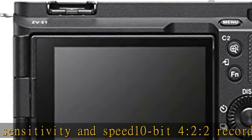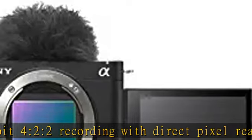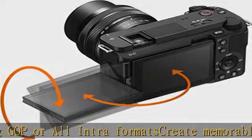Cinematic vlog setting, dedicated AI processor, and real-time recognition for accurate subject tracking. 5-axis in-body image stabilization and dynamic active mode for stable recording. Check the description to get this product today at the best price.